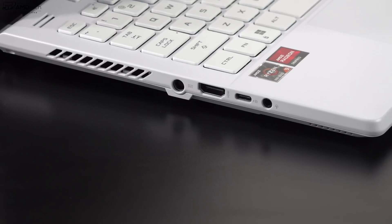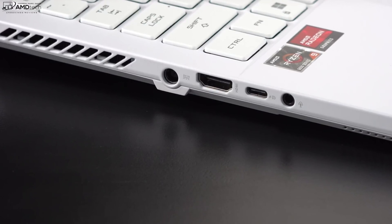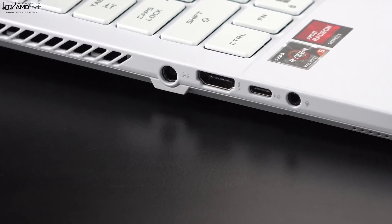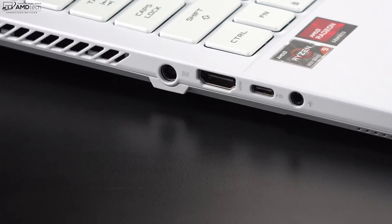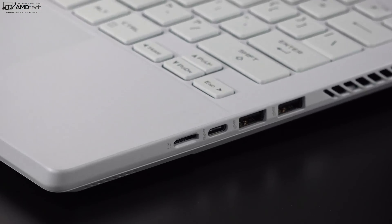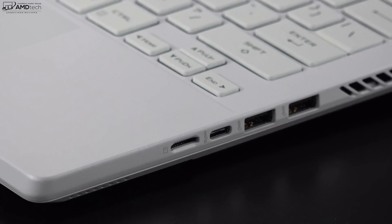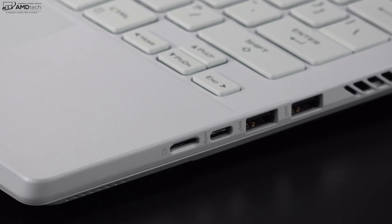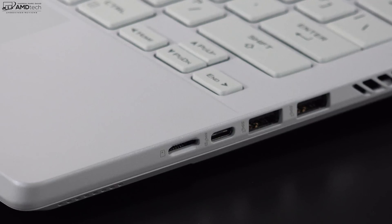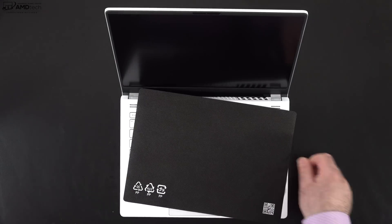Let's check out the port selection. On the left side: a power port, an HDMI 2.0b port, a USB-C 3.2 Gen 2 port that is full-service — data, charge, and display out, so yes you can charge on that port — and a 3.5mm microphone/headphone combo jack. On the right side: a micro SD card reader (new to this year's version), another USB-C 3.2 Gen 2 port with DisplayPort out, and two USB-A ports. That's a pretty good port selection for a thin and light gaming laptop.